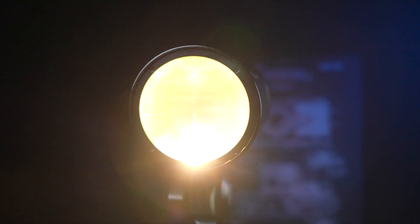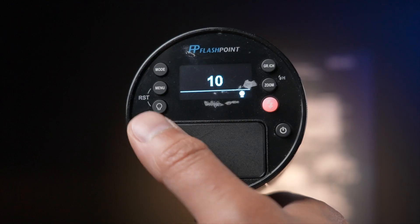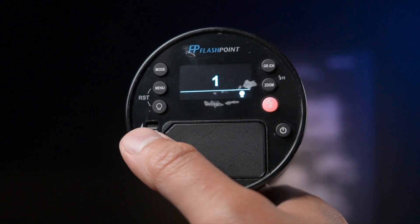Next up is the modeling light feature on the 100 Pro. It isn't the brightest at 1.8 watts and it isn't bicolor, but it is still nice to have in case you ever need a constant light source in a low-light scenario, like a night photo shoot — like I recently used it at Shutterfest. The modeling light is also adjustable across 10 levels.